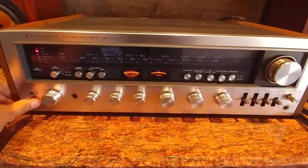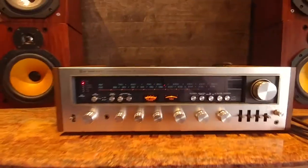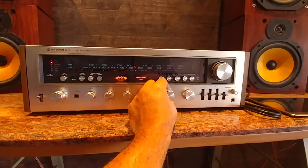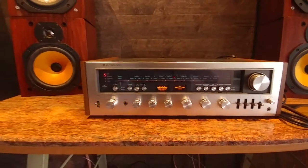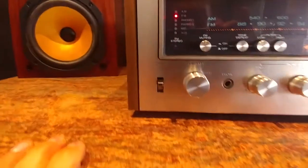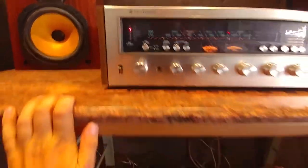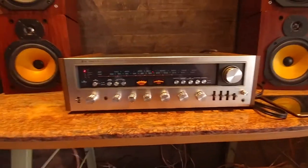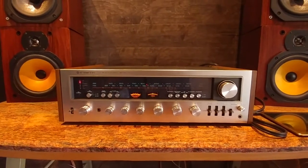Okay, let's power it up. So right now it's on FM. This is 120 watts per channel. It has A, B, A and B, and C speakers, so you can actually connect a few speaker options automatically to it just to play.